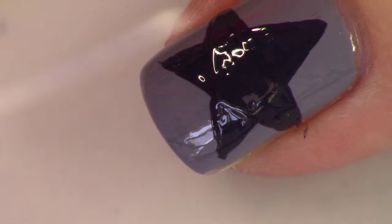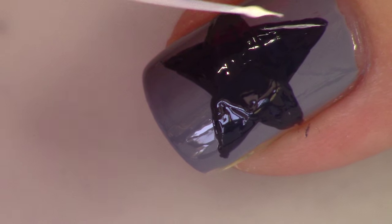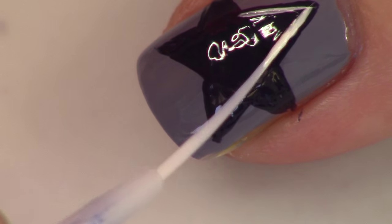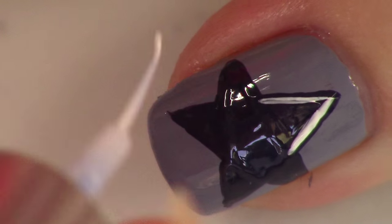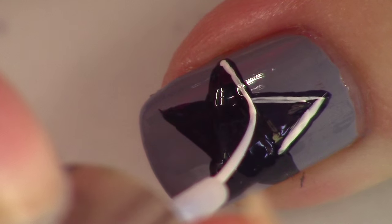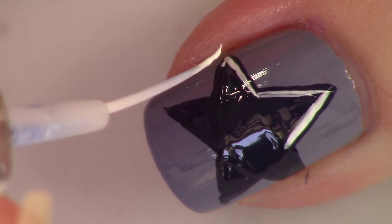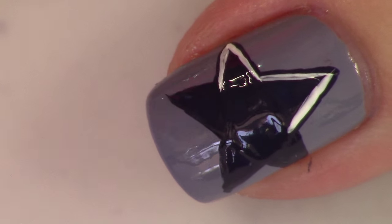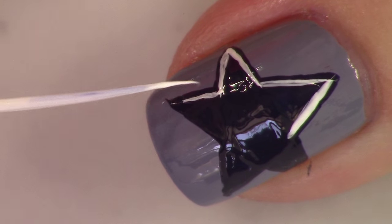You're going to wait for that to dry, and then you're going to take your white again and outline this star — but not outline it on the outside. You're going to do it just on the inside of the star so that the outline is actually blue. So how this star looks is blue, white, blue — that is the order of the colors on this star. I'm just doing a very thin white line, so we can see some blue on the outside of the white line and then lots of blue on the inside.